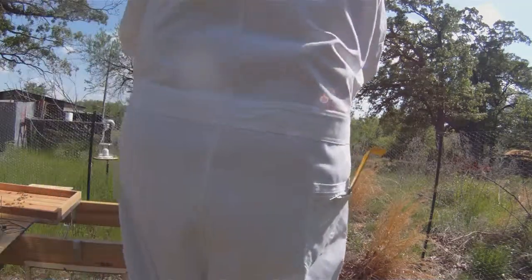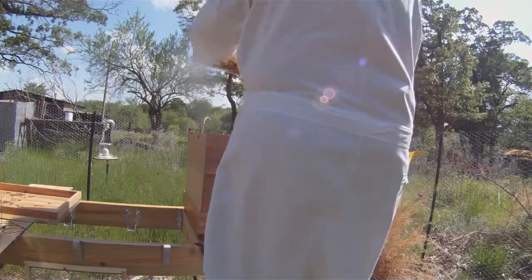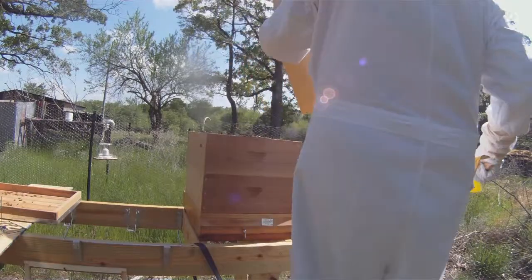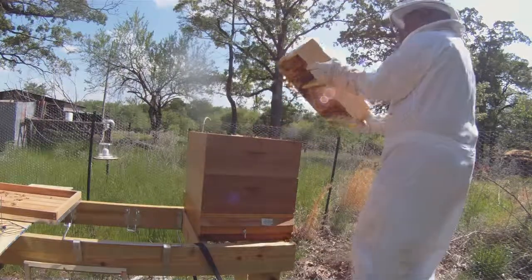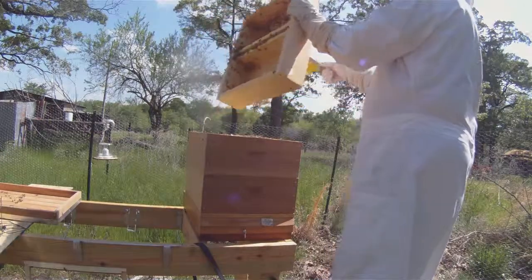I took whatever bees were left in the feeder and tried to dump them out toward the entrance so they could find their way back into the hive, and brushed some of them off onto the top frames. Of course that stirred them all up — they got pretty ticked off at me, and there were a few guard bees that chased me around from that point on.